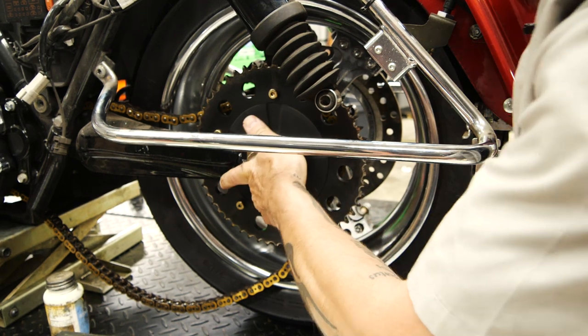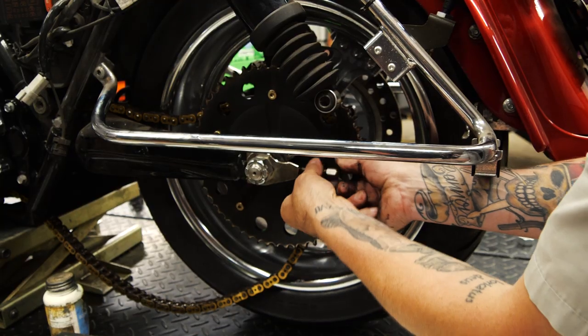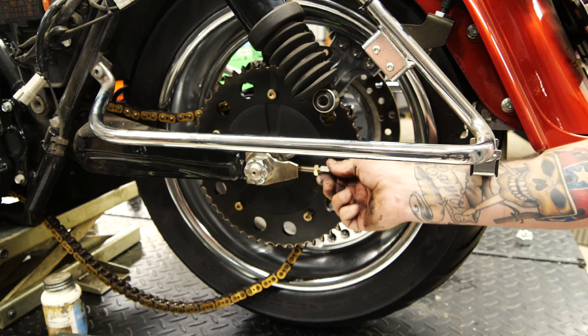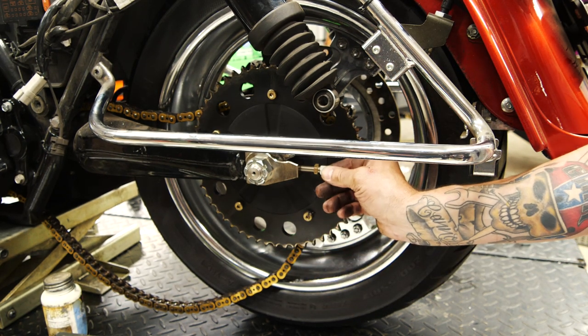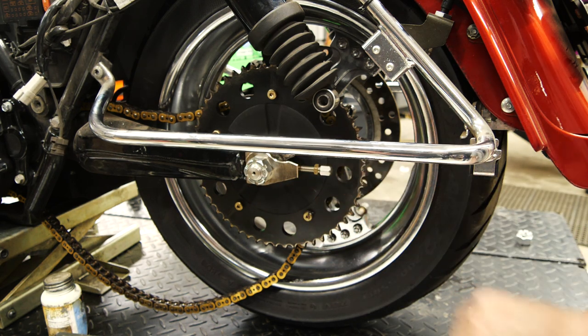At this point we're going to push our plates back into place. I'm pulling back on it and it does not want to rotate out — that's the whole point of that exercise, to allow this bolt to stay in place. Not only do you have clamp load, you have a proper position for this to push on and stay centered. We're going to slide the chain back on, put the other side together, and set the chain adjustment.